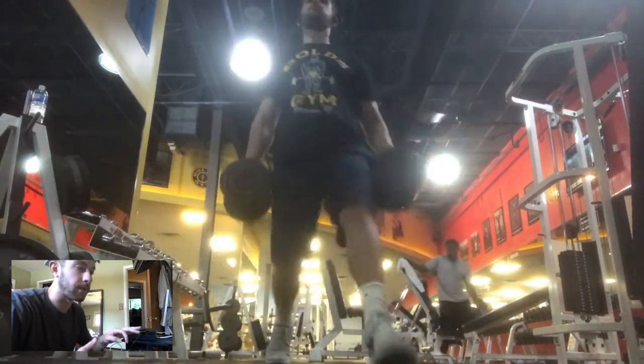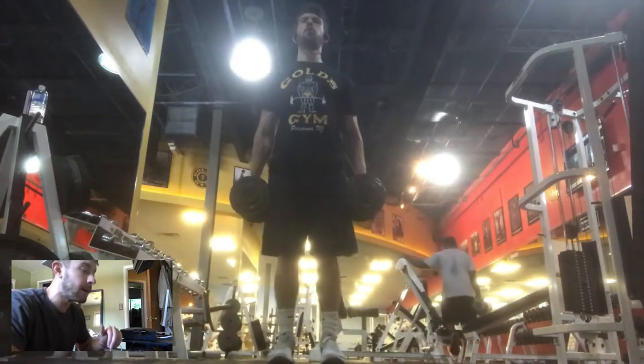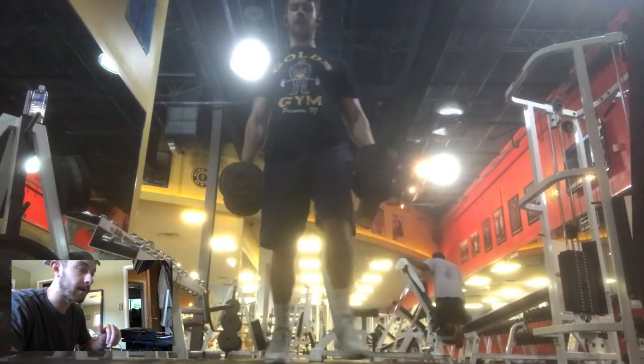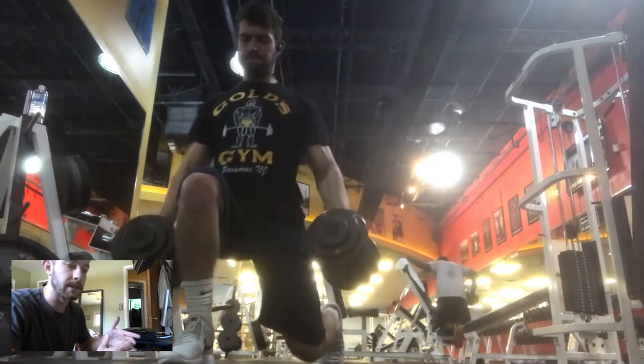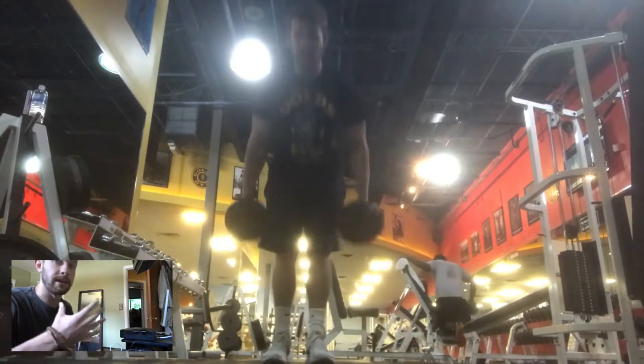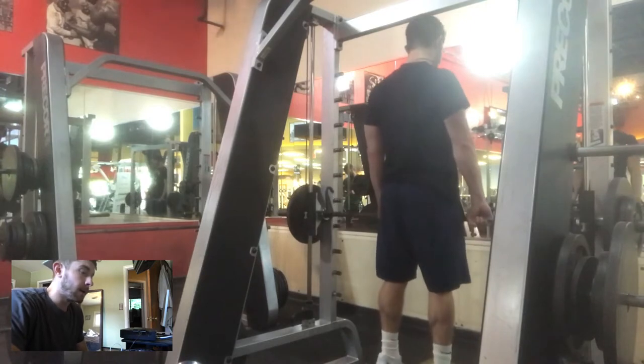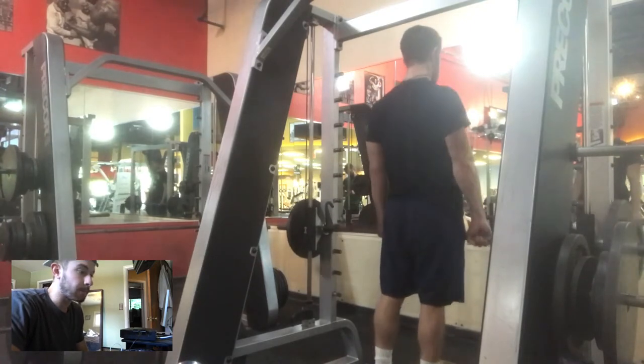I'll do anywhere from five to six sets, with about three warm-up sets using really lightweight. When you're doing lunges, you're not just hitting your glutes or thighs — you're hitting all the tendons and muscles inside your groin, and those are really sensitive. If you start off with really high weights, you're probably going to tear something.